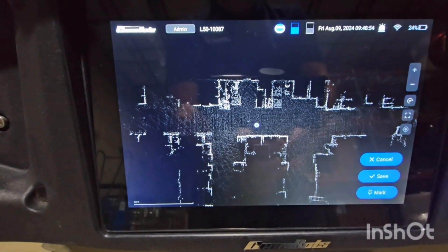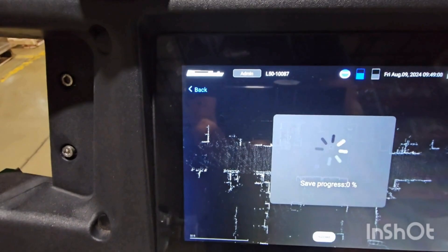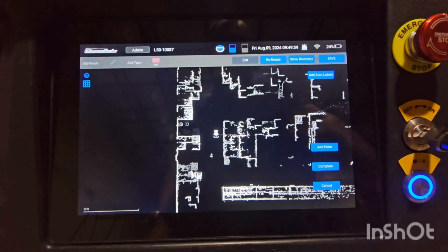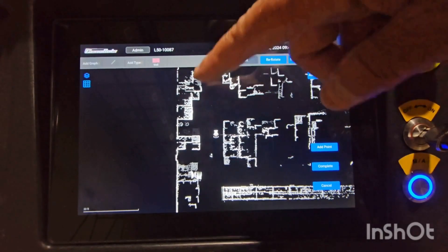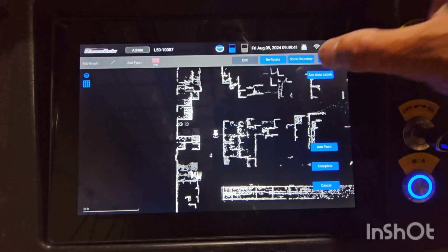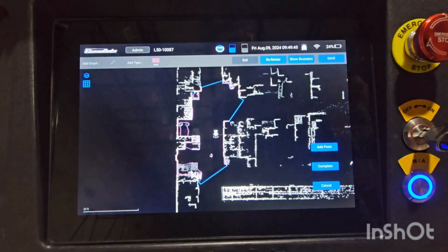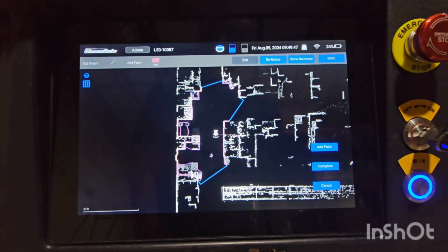Here we are after I did the mapping. I will save it — save the map. Now the map has been saved. You can see all the detail just by walking it through the building. Now let's go to auto label, where it's going to automatically pick where we scrub. You can see there are pink lines, blue lines, and purple lines.